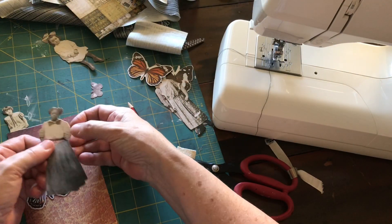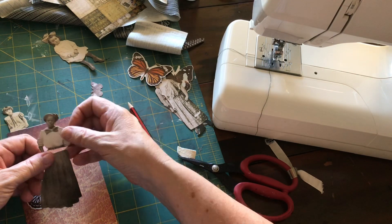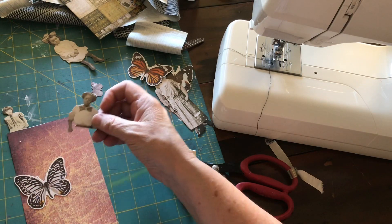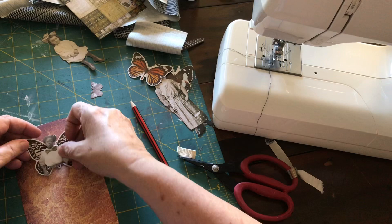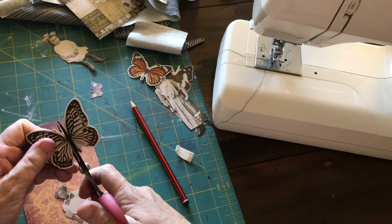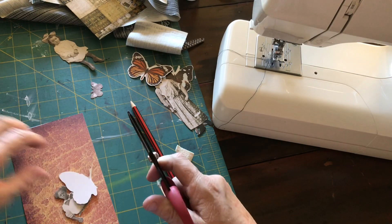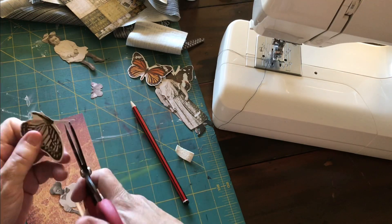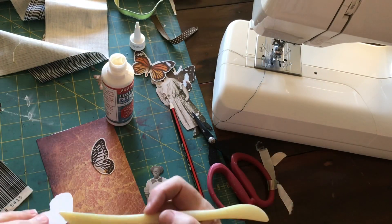So we're going to start working on the next one. I've cut the skirt away from this paper doll and I've left the belt intact, and also her arm of course. Now I'm going to take the butterfly — I'm just testing it to see but it is a little bit big, so I'm definitely going to cut the body of this butterfly away.